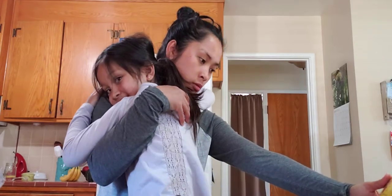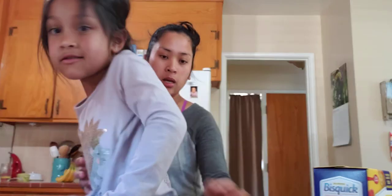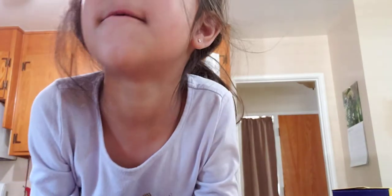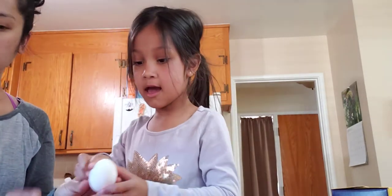Let's see how many eggs we need. Just one egg — that's it. Careful. You want to crack the egg? In here, please.